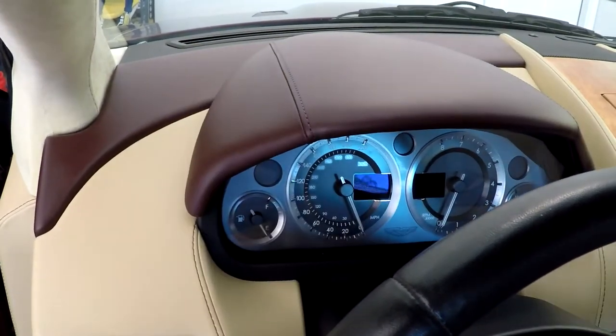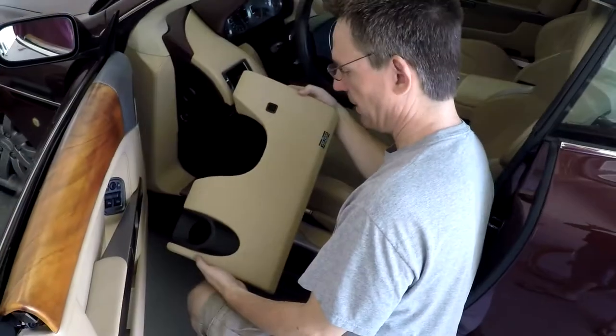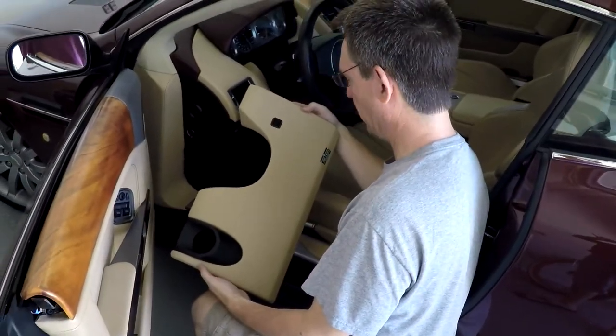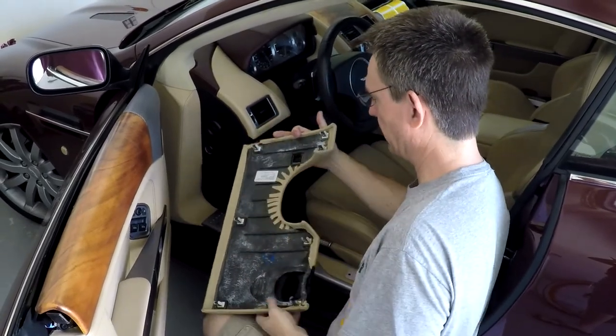And that's that — it's starting to look like a dash again. The last piece is the lower dash panel. It has seven connectors — one, two, three, four, five, six, seven.